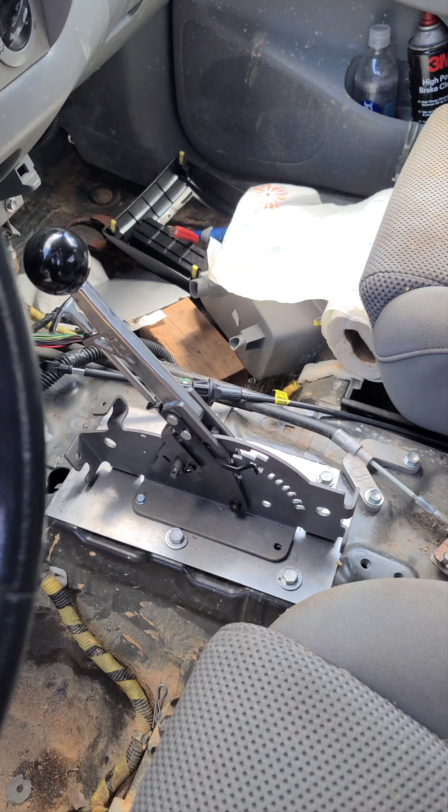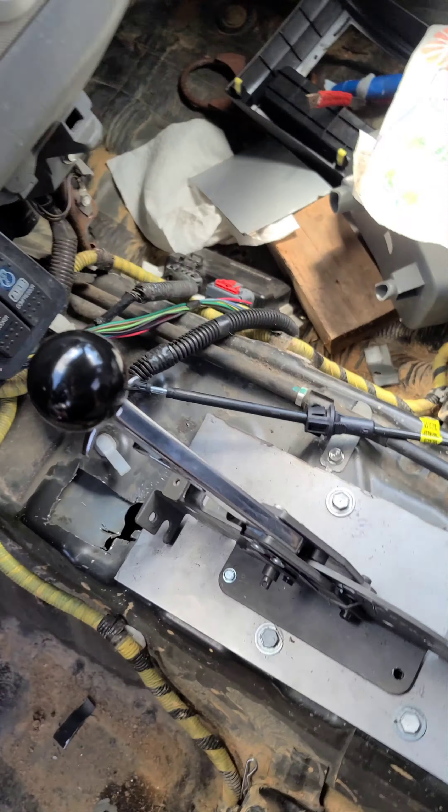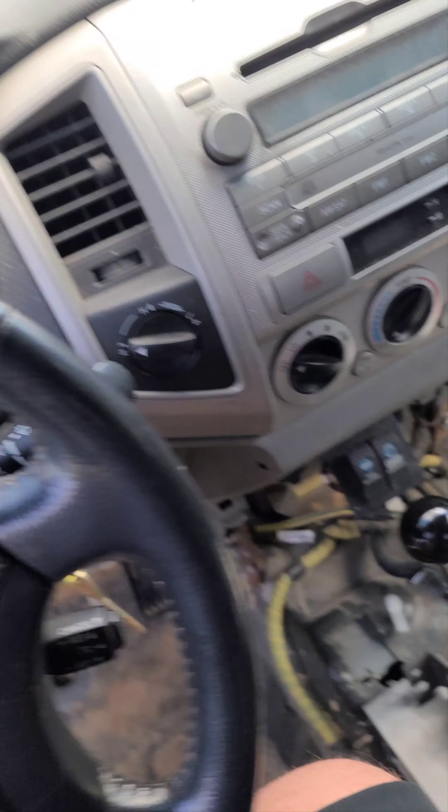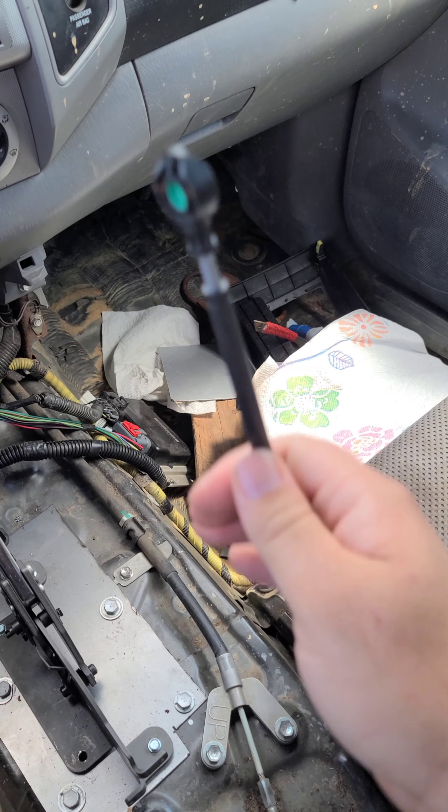I think that's a piece of shit, to be honest. It's cool as hell, but anyway. So I transferred everything back to the Tahoe stuff.